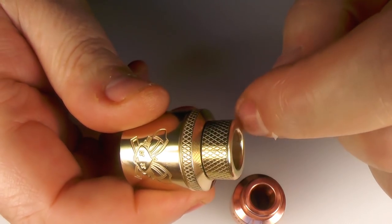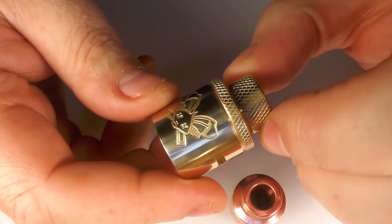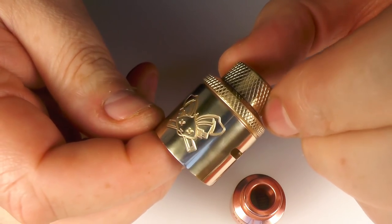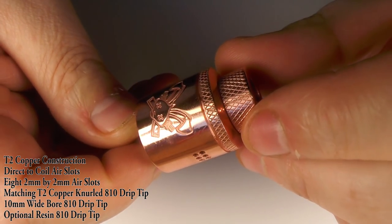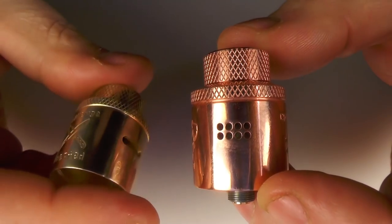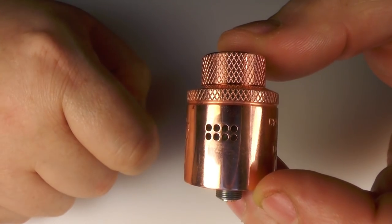We've got a matching top cap drip tip with knurling on it. When I did the previous review I wasn't a fan of the logo as it came, but I have to say that on the brass and the copper it doesn't really offend me at all. Look at the airflow - totally different. As my bearded friend would say, this is a diffused airflow, it's a lot more open. I have to say the Butcher is too airy for me, but the Priest I can vape away with quite the thing.